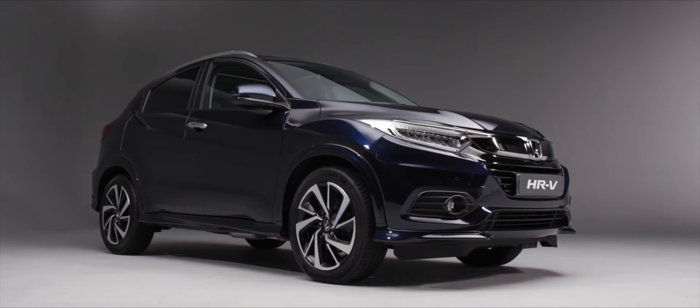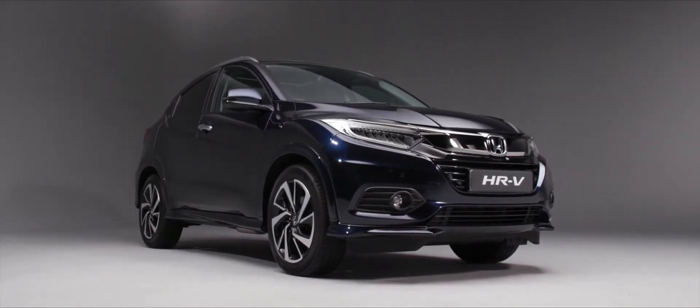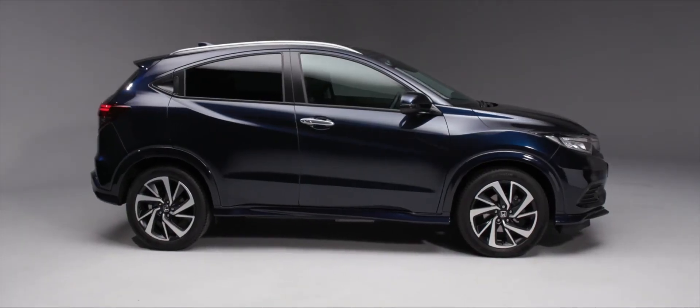Thank you for buying a new Honda HR-V. In this handover video we're going to cover the buttons on the outside, the buttons and technology on the inside, and some of those things from a maintenance point of view that you need to be aware of.